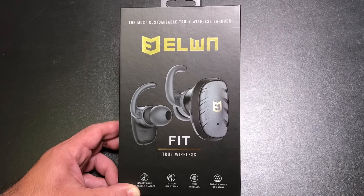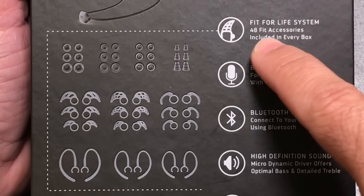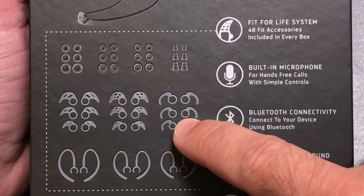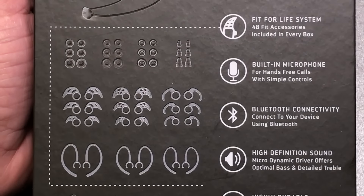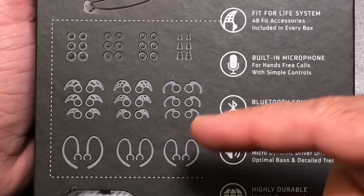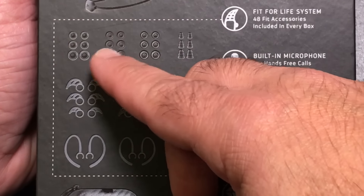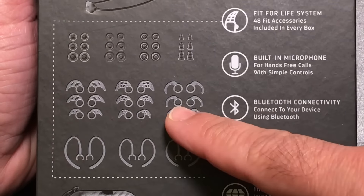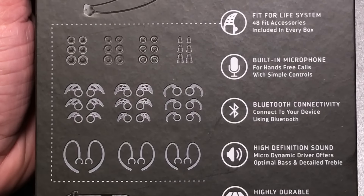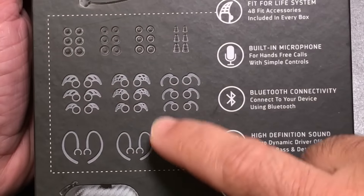This is probably one of the most customizable earbuds I've seen to date. Notice all these accessories — 48 fit accessories that allow you to change the ear gels, from foam to silicone, and ear stabilizers that are in-ear or out-of-ear. This is really important, and I find it very ingenious to include so many options. Our ears are different — your left ear from your right ear may need different size gels. In this case you have small, medium, and large of different types and styles designed for all different ear types, really taking customization to the next level.